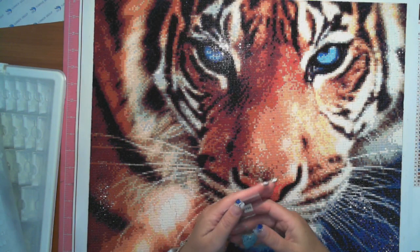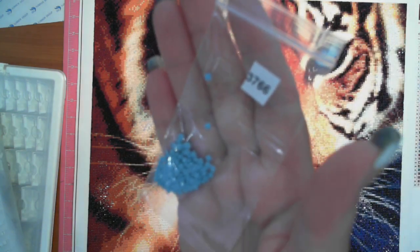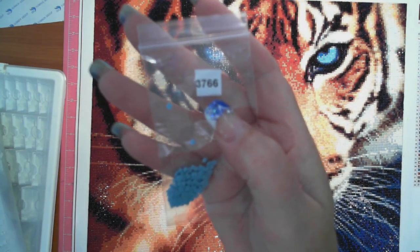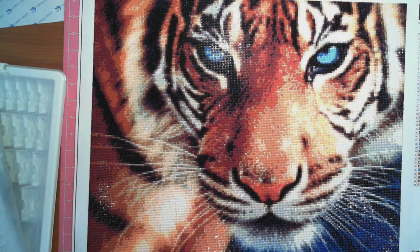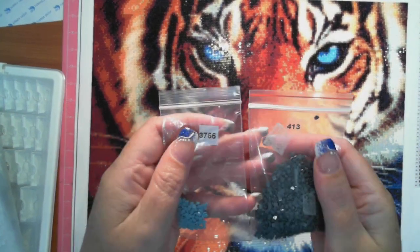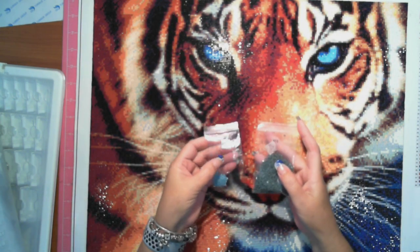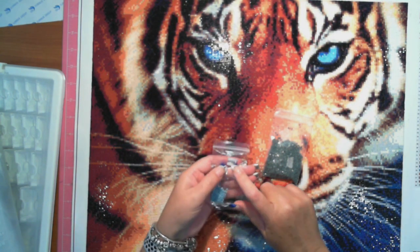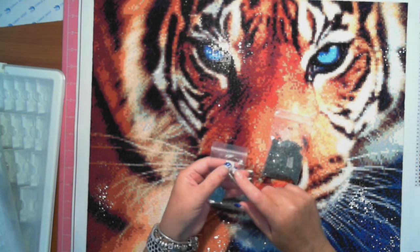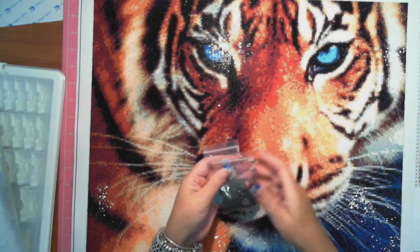One thing I did — I used to use the clear label on the Dymo label maker, so all you'd get was black ink. What I'd recommend is: if you're going to use the Dymo label maker, get the white with black print or the black with white print, because the clear labels just make it a little bit harder to see. So that's just a little suggestion or hint if you go down the path of bagging up when you're complete.